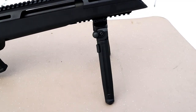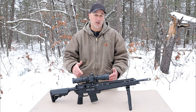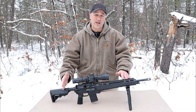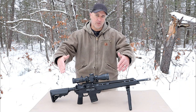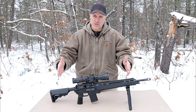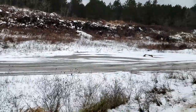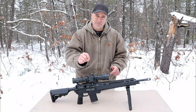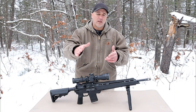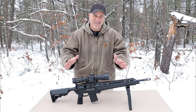I picked up this Magpul bipod for about 110 bucks. I took it to my larger range where I could back up a little bit and show what this Saint Edge ATC could do. It was about 140 yards — it was a cold, miserable Michigan winter day, it was slushy and my hands were numb. I used 77 grain Federal match ammunition at 140 yards. Let's take a look at that and you can judge for yourself to see how well I did.